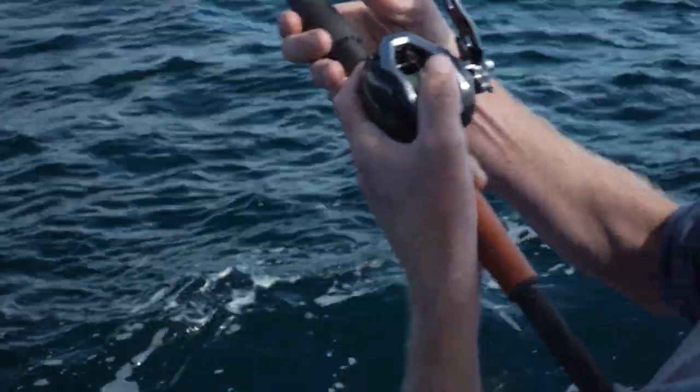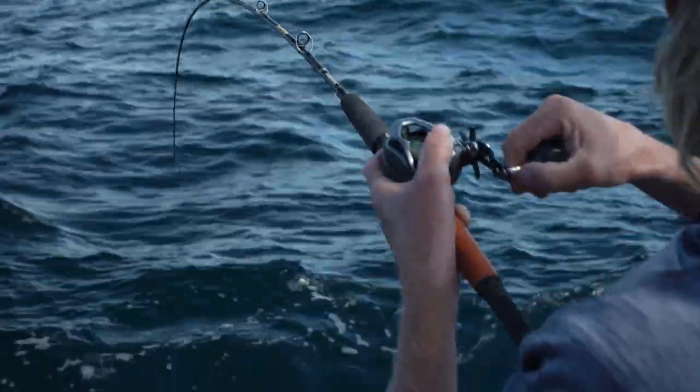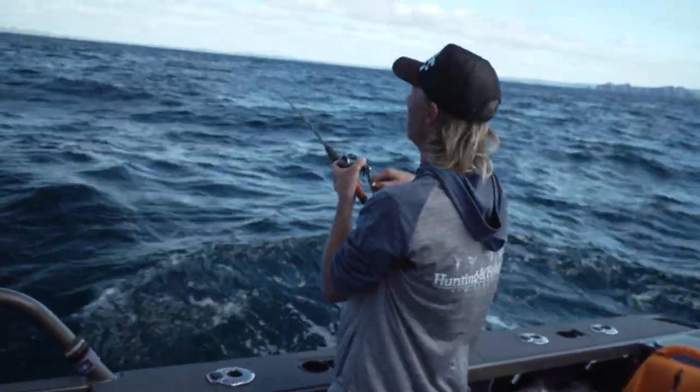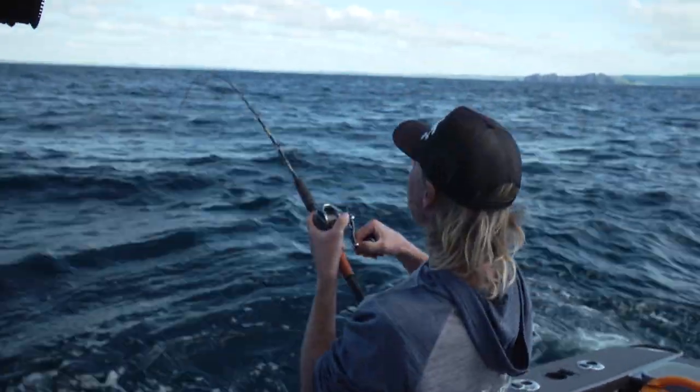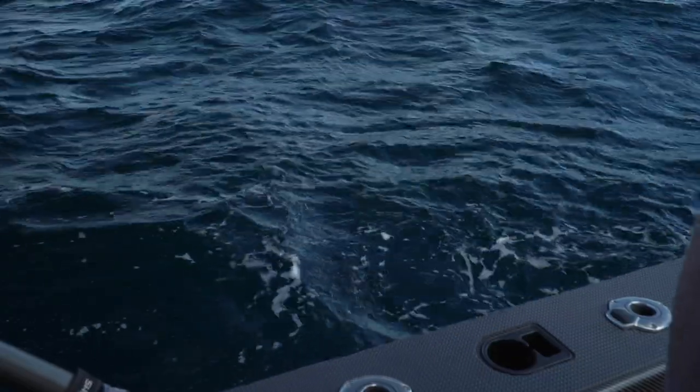Doesn't want to come away from the bottom, whatever it is. Hopefully it's a poker — that would be so sick. Look at the line angle I've got. Yeah, you've got line angle coming on too. OK, you can grab the net now.